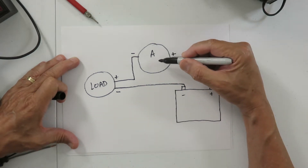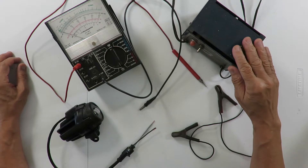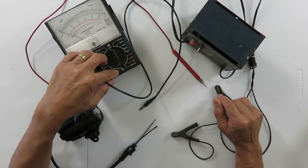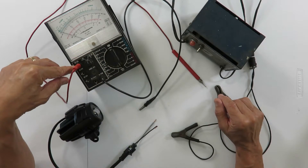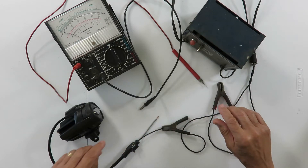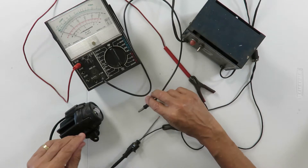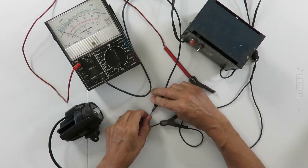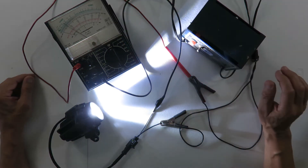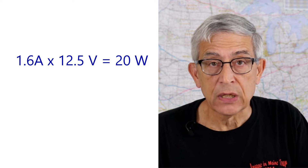The ammeter will measure that current. Here's the setup I have to measure the current through this auxiliary lamp. I have a 12 volt battery charger, a multimeter set on the 10 amp setting with the plus side plugged into the DC amp input. I connect the minus side of the battery charger to the minus side of the light, the plus side of the charger to the plus side of the meter, and the minus side of the meter to the plus lead of the light. When I turn on the power and read the meter it's about 1.6 amps. 1.6 times 12 and a half volts is 20 watts — so this light requires 20 watts. There are two of them, so they require a total of 40 watts.